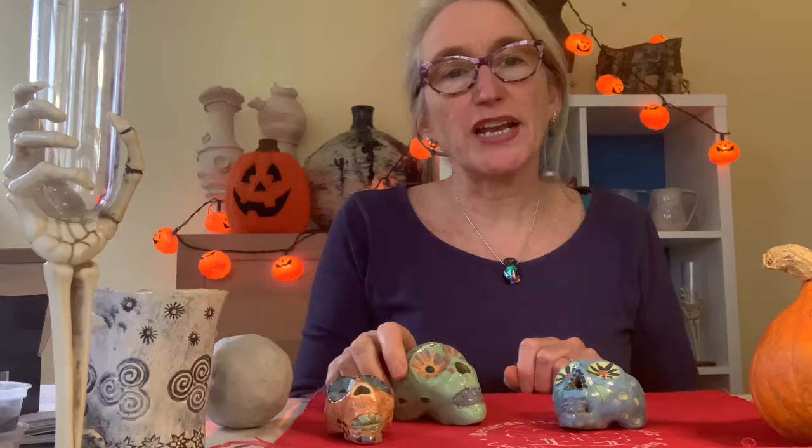So this next project is all about turning a ball of clay into a skull. But not just any skull — we're going to make fancy Mexican Day of the Dead, highly decorative skulls.